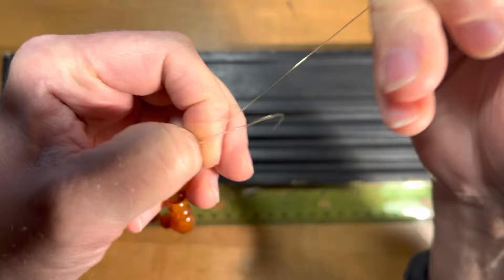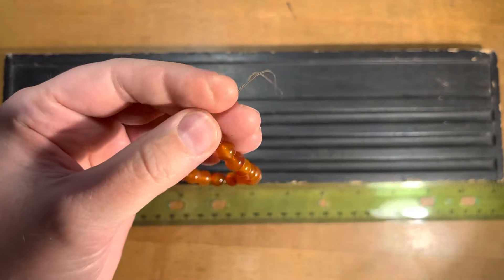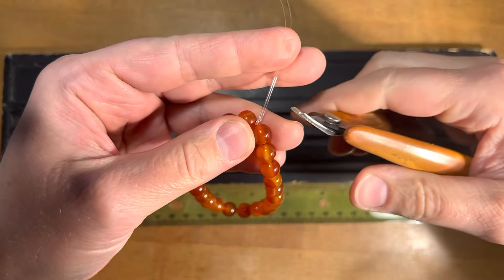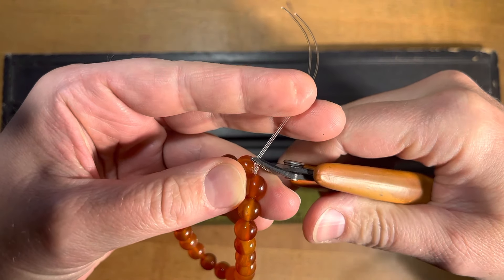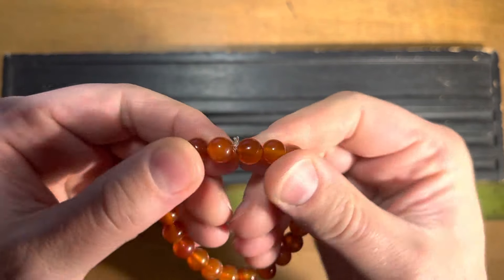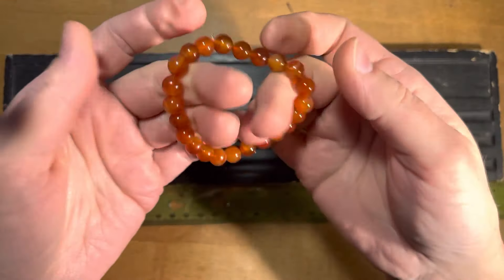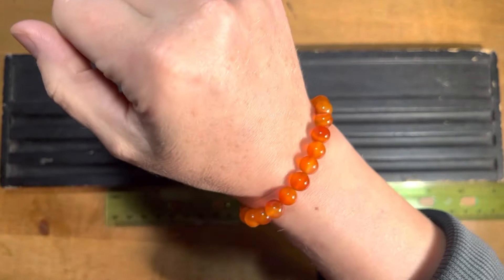Pull the other one, and that's it. Take your cutters and cut just about two millimeters from the knot. And that's it — now you have a stretchy bracelet you can wear and enjoy.